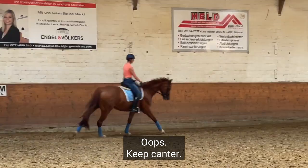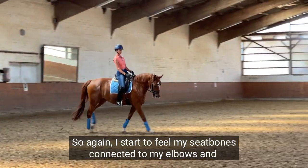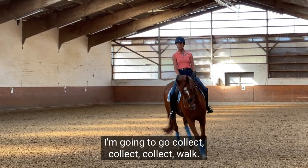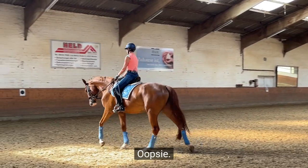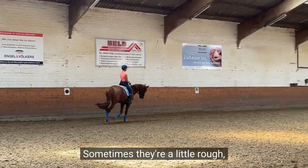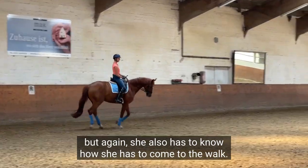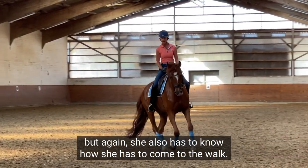Keep cantering. So again I start to feel my seat bones connected to my elbows, and I'm gonna go collect, collect, collect — walk. Oopsie. And then up again we go. Sometimes they're a little rough, but again she also has to know how she has to come to the walk.